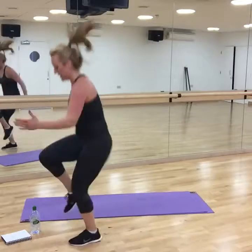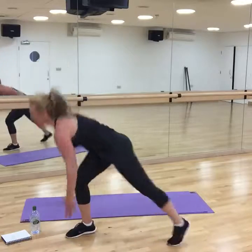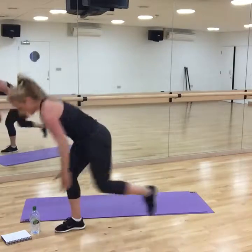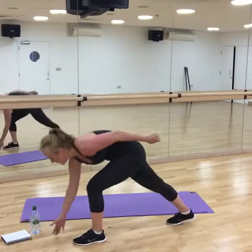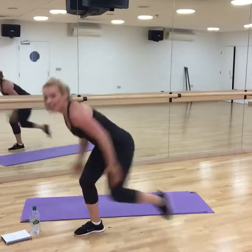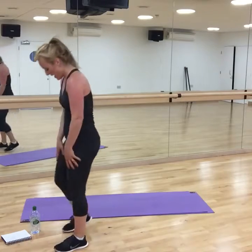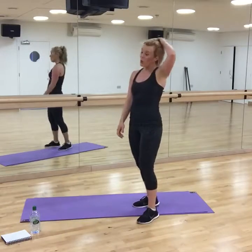Now I'm pacing myself. If you're working out for the next day, don't pace yourself — just push. Come on! 20 seconds to go. Come on, 10 seconds, keep going. Lateral burpees — you ready? Come on, let's go.